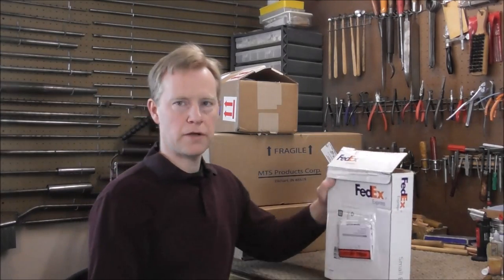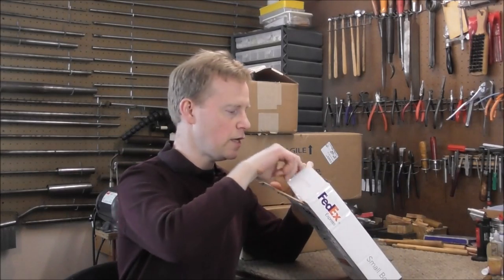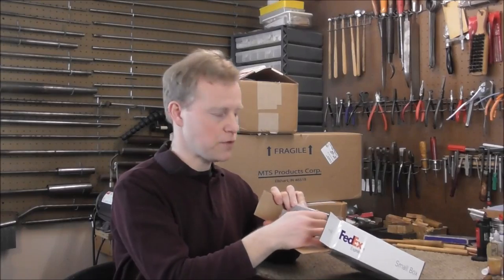This one is from Freez Tools in Battle Creek, Michigan, and I get a lot of my tools and supplies and also saxophone pads from them.